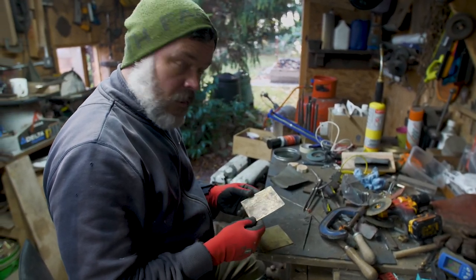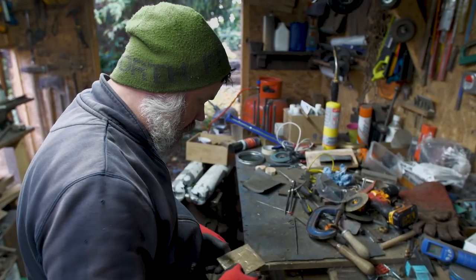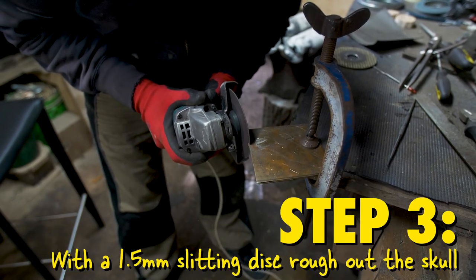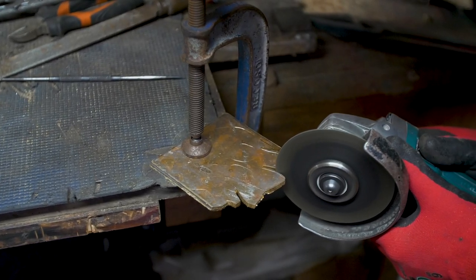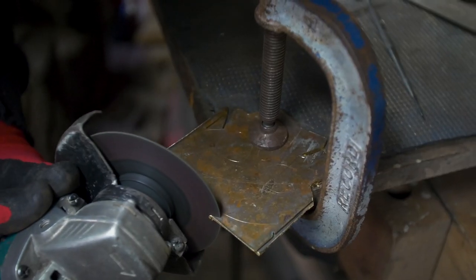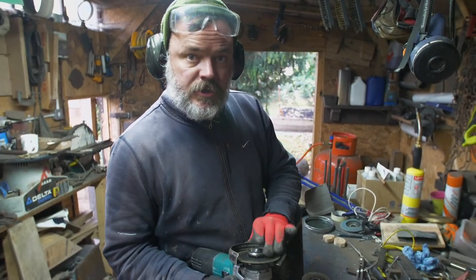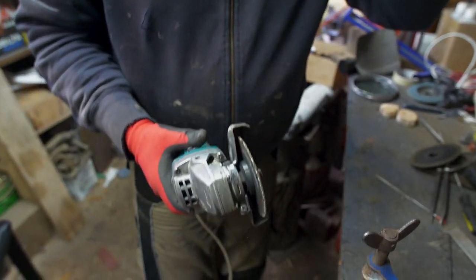I like to cut these out in two. What I do is I get this one that's marked out — we've just templated that — pop it on top of there, get them something like that, stick it on the edge of the table. Then we'll just swap on to the 4mm grinding disc, tighten her up, and let's get shaping.